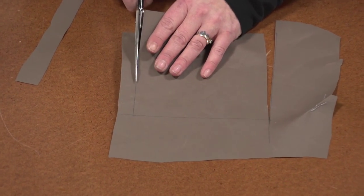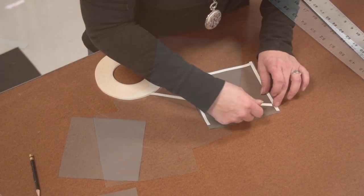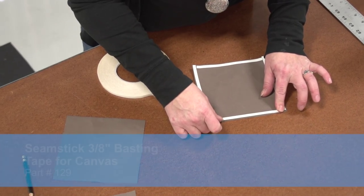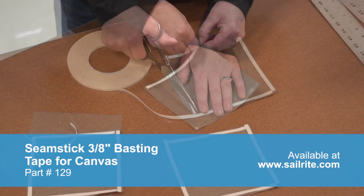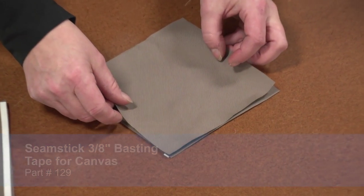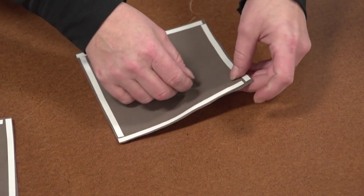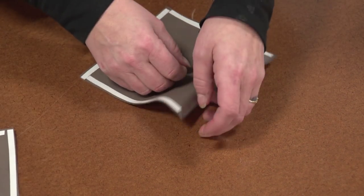Using some of the same material that the cover was made from, we're marking and cutting out patches that are approximately 6 inches by 6 inches. We need three of them. Now we're applying double sided tape to all three of them. We'll baste the first two together — these two will go on the underside of the cover. We'll peel off the transfer paper revealing the double sided tape. Double sided tape is great because it helps to hold assemblies in place prior to sewing.